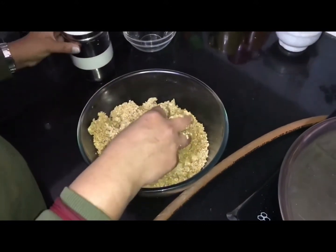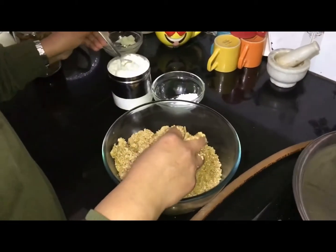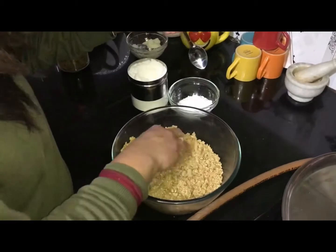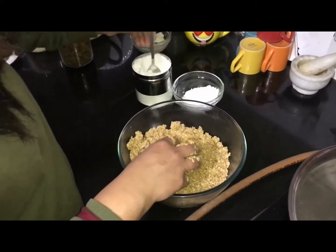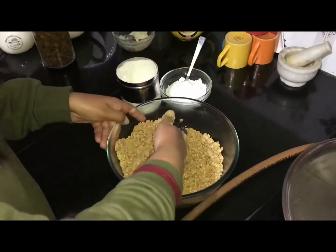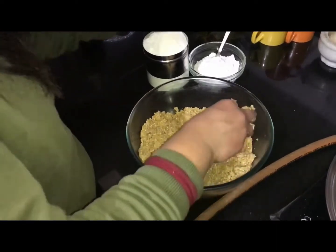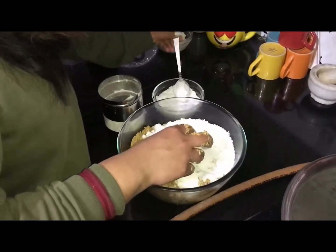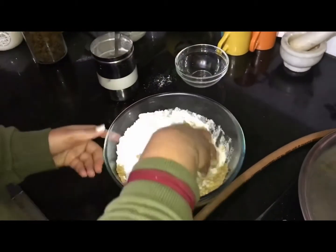I will add the sweetener. I have used jaggery. If you don't have jaggery, you can use powdered sugar, but the best option is to use jaggery. This is the mixture for our ladoos and it will be perfectly sweet. If you want more sweetness, add a little bit more — about 2-3 spoons. Add approximately one bowl and half bowl of sweetener. This is the sweet mixture. Now let's give it a nice mix.